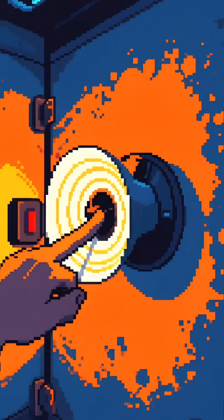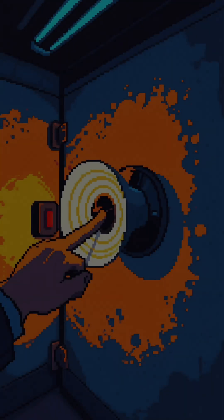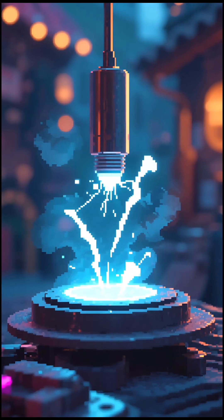Finally, test your bell by using a switch to control the circuit. Press the switch and watch your bell come alive with sound. Whenever electric currents flow through the coil, it creates an invisible magnetic field, loops the striker toward it, and the melody begins.